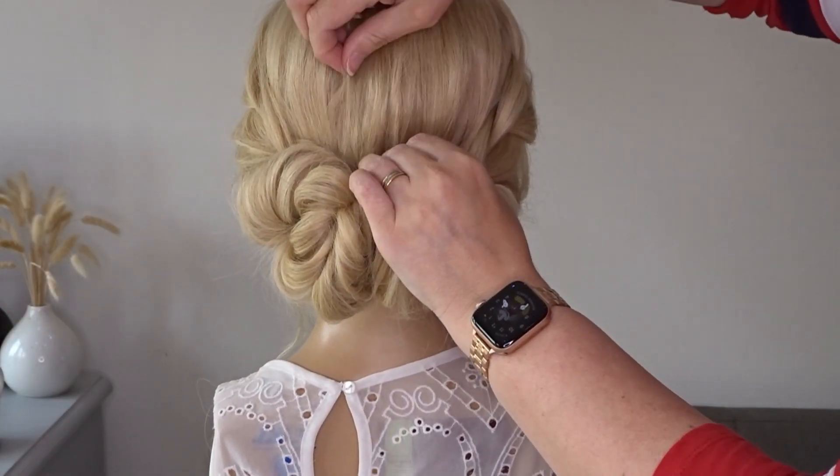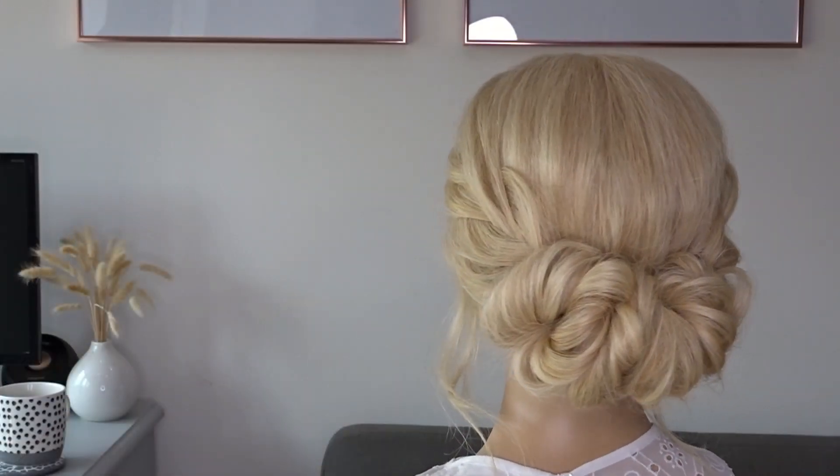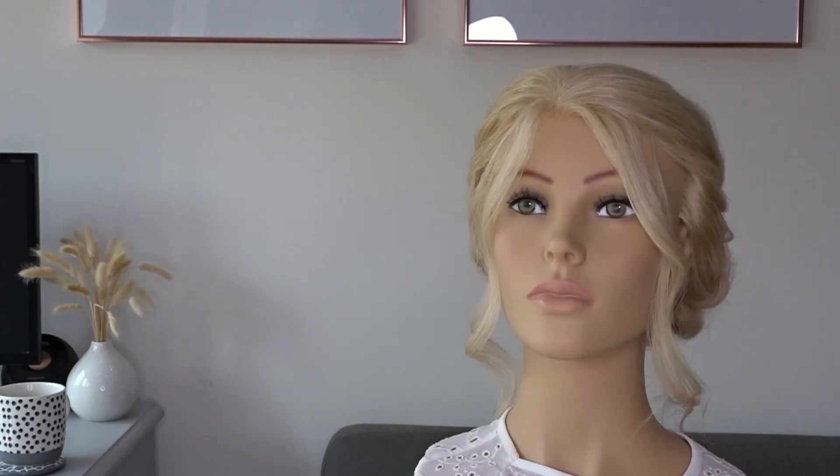Then just loosen up the hair by pinching and pulling at the crown — and it really is that simple. Here's the finished look. If you liked it, please give it a thumbs up and don't forget to subscribe for more tutorials.